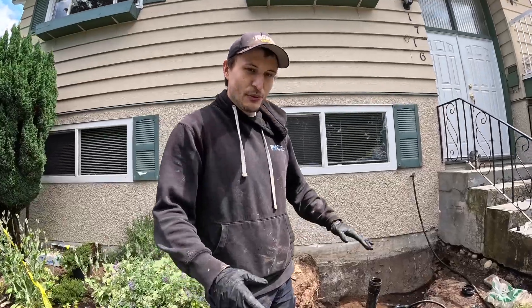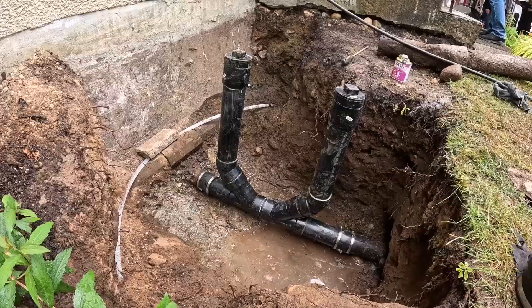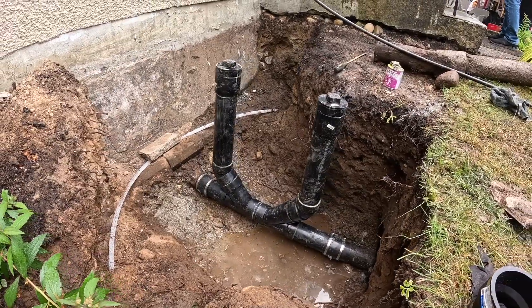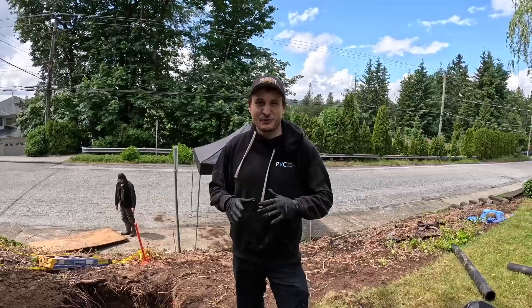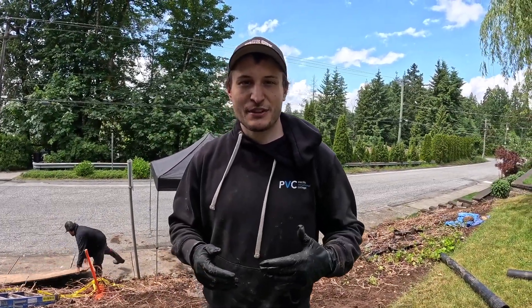We just finished the trenchless pull. We pulled the new sewer line through, reconnected everything, and installed some clean-outs so it's easy to access and clean in the future. We pulled this whole sewer line from one pit to the other. We saved this customer from digging up their whole yard. We'll just backfill, clean up, and we've replaced the sewer line without anyone knowing we were even here using trenchless sewer line replacement. If you're looking for trenchless sewer line replacement, call me, Preston Pilgrim, at Your Guy Drainage.